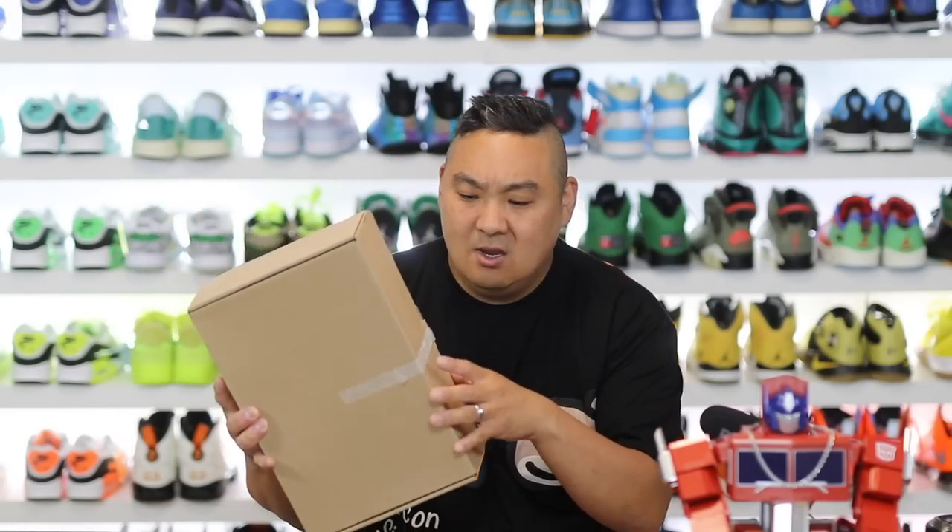In this video I have a new pair of sneakers from Nike. This is the Nike Air Max Scorpion FK, or Flyknit. I got this from Syze overseas — big shout out to my homie Paul who let me know they had them available and they shipped to the U.S.